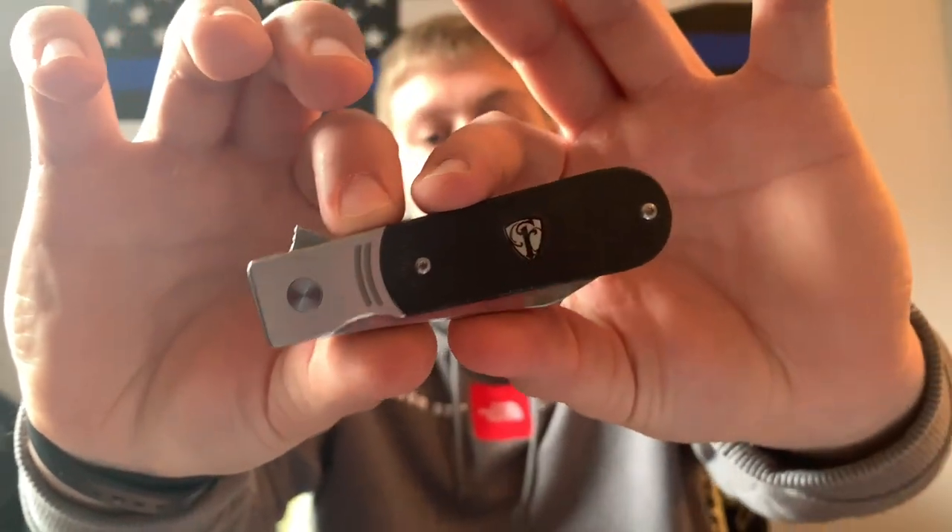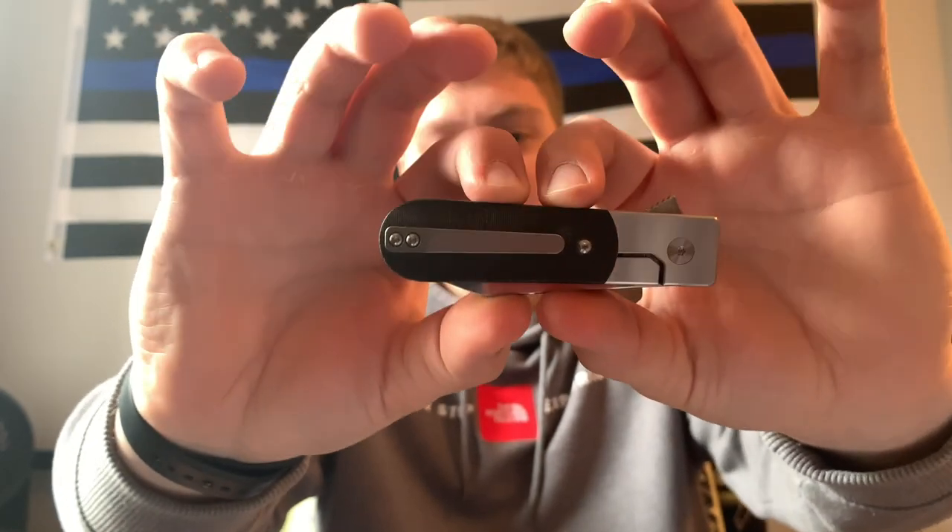What's going on guys, this is Alex here from 814 EDC and I am back again with another Finch review. If you guys saw yesterday's video, you know that I did the review on the Cimarron, and today I am here to do my review on the 1929. Finch did send me this and the Cimarron to check out, review, and keep — shout out to Spencer and shout out to Finch for taking the time to respond to my email and for being so generous.